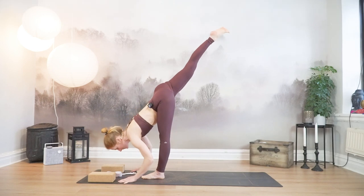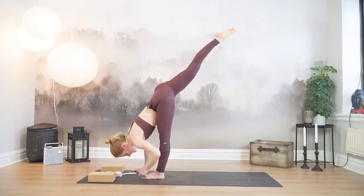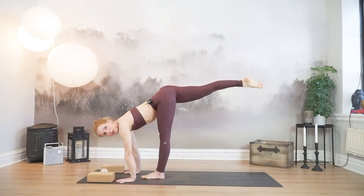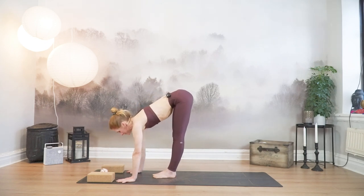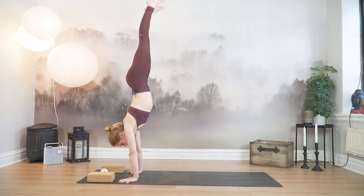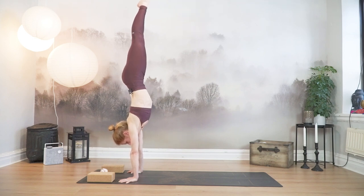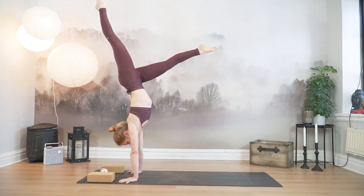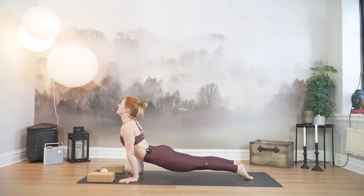Finding some length in the back of your left leg right now. Going to step it back to high plank, either through some handstand hops or just step it back. If you want to handstand hop, kick up, take a few kick ups, maybe stay. And when you feel ready, you can lower down however you please into your chaturanga. Upward facing dog, and downward facing dog.